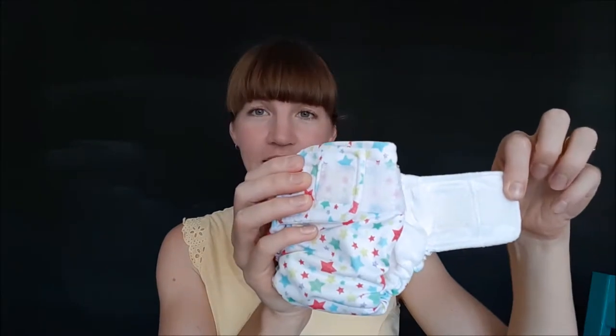I'll start by showing you some of the features of the Pebbles. It fits from a tiny two kilos up to about five and a half to six kilos, depending on the build of the baby. It's super easy to use because it's got velcro closures.